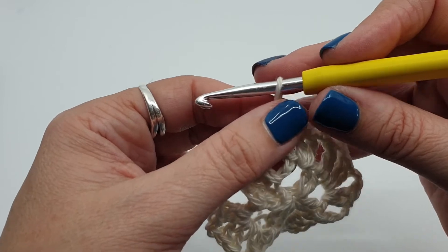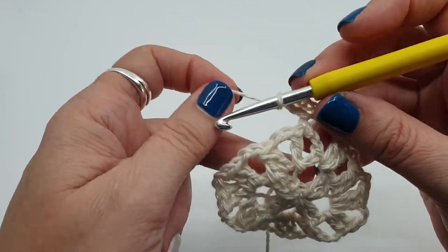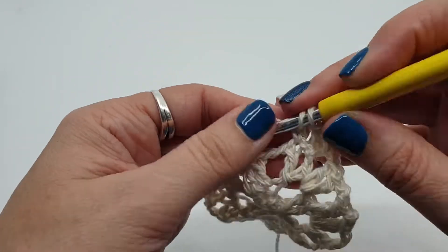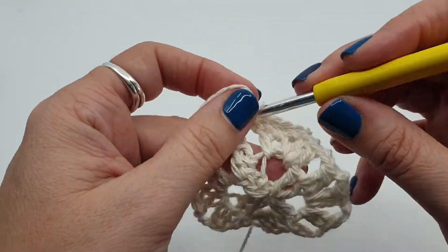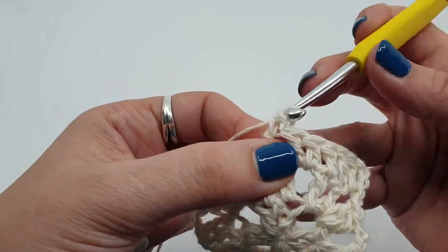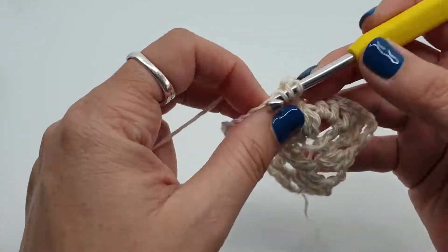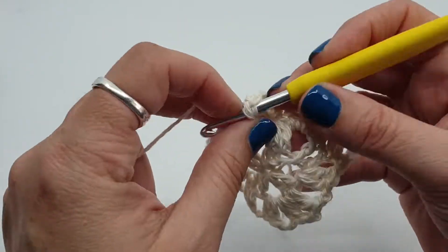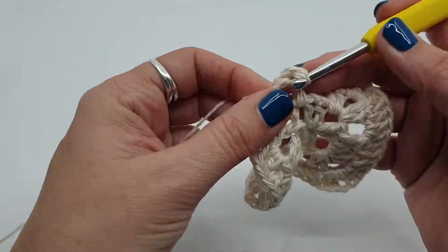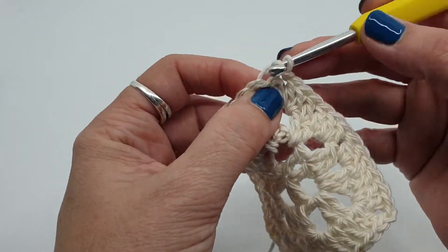The next round is just a solid round — almost. We're going to chain 3, 1, 2, 3. Stitch over the joining stitch, stitch in the next 2 stitches — first one is the top of our chain 3 — 1, 2. We're going to do 2 stitches in the 2 chain space: 1, 2. We're going to skip the next stitch and do 2 stitches in the 2 chain space. Then a stitch in the next 2 stitches: 1, 2. And we're up to our corner, which is 2 stitches, chain 2, 2 stitches. All the way around, just the last 2 stitches in the first corner to be done. Chain 1 and join with a stitch to that first stitch.